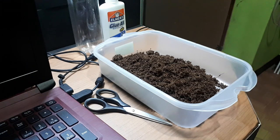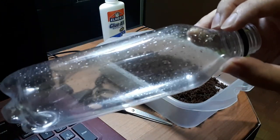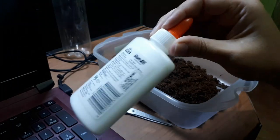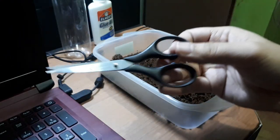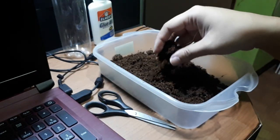So these are the things that we need. I have here a plastic bottle — you can use a Coca-Cola bottle or any soft drink bottle. Next I have here glue, then I also have a scissor, and lastly we have here coco peat.